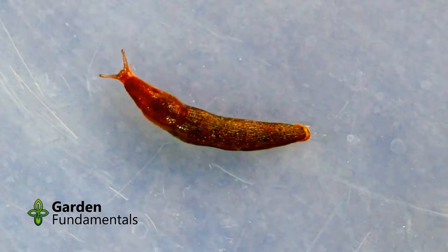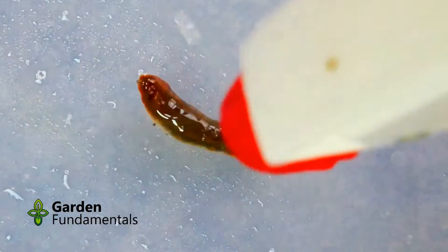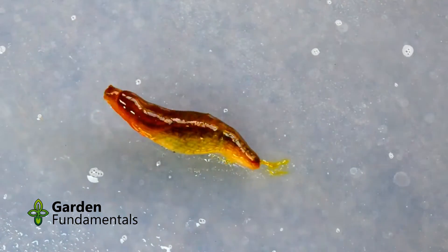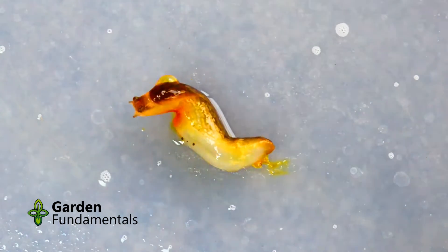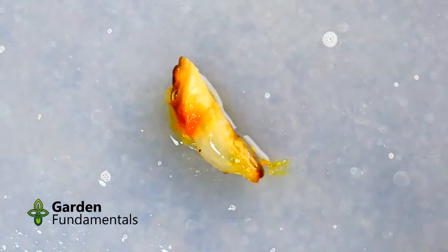The next task was a bit more direct. I took one slug and sprayed the ammonia solution right on it. Almost immediately, the slug started to dissolve and ooze red stuff. Direct spraying does work.